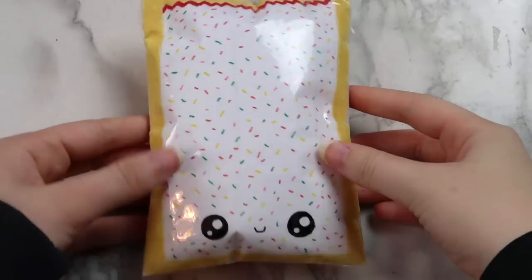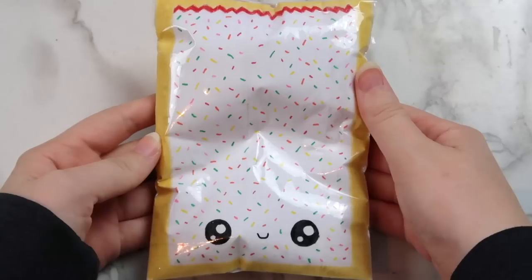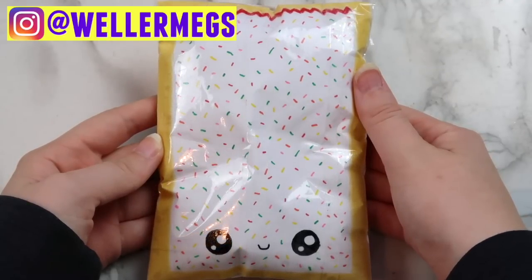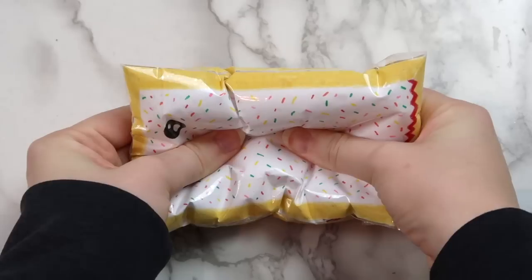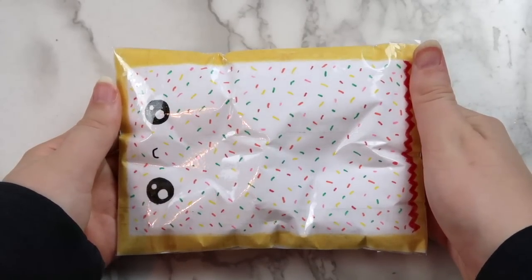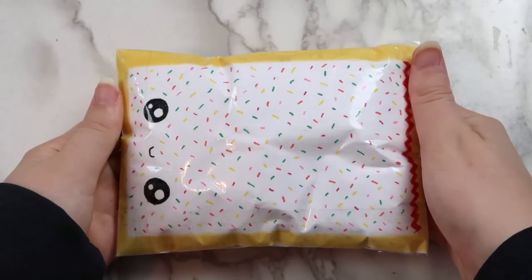If you try making this squishy or any of my other paper squishies, make sure to tag me on Instagram at wellermegs. I seriously can't get over how good this paper squishy came out — it's so much better than my original paper squishies, so definitely try out this method. If you don't have pillow stuffing at home, you could also use cotton balls — just rip them up a little bit before you put them in the bag to make it more like pillow stuffing.